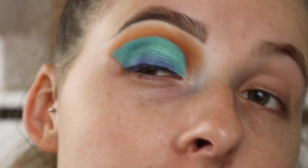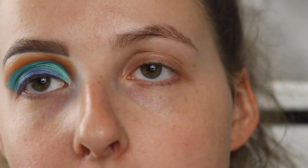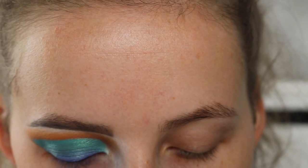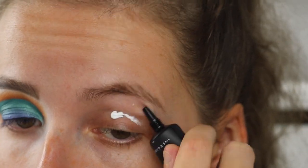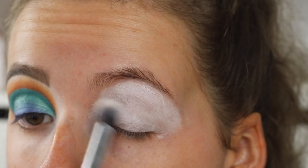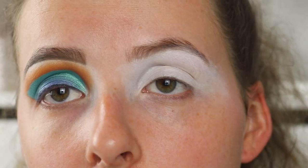Okay, so we are going to start by priming the lid. Obviously I've done this eye — well, half of this eye. I'm going to be priming the lid with the P. Louise base. This is in the shade zero, which is the white shade. I'm just going to buff that out with a brush.